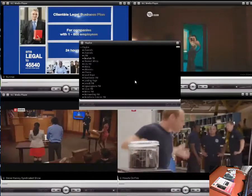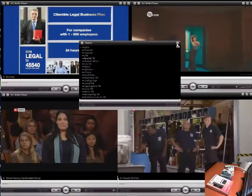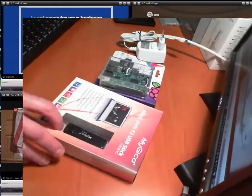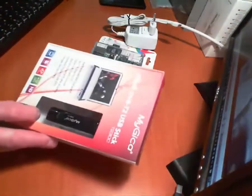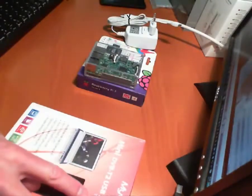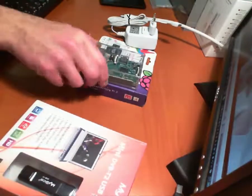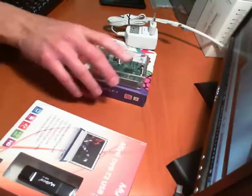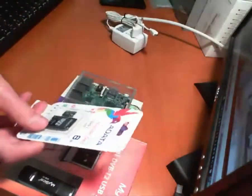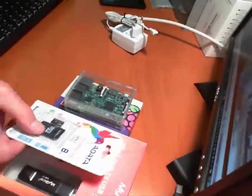All you need is a terrestrial antenna to receive this. What do you need to do to set this up? Well, you need a DVB2 USB stick. Over here we have the MyGeeker T230C. You need a Raspberry Pi in a case. You need an SD card, preferably an 8GB to start with.